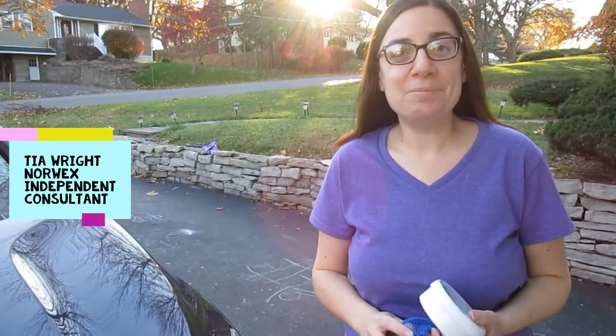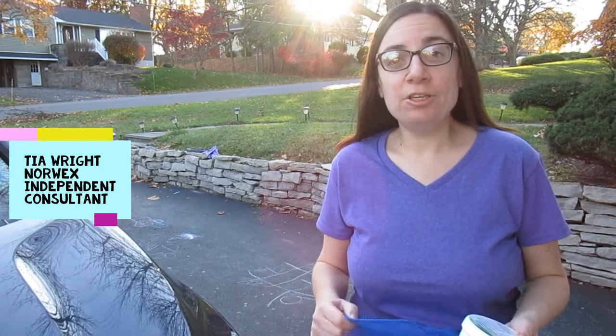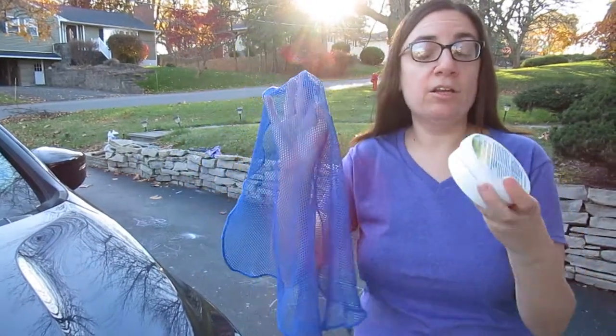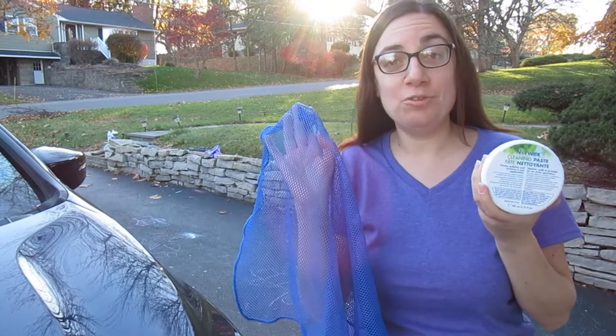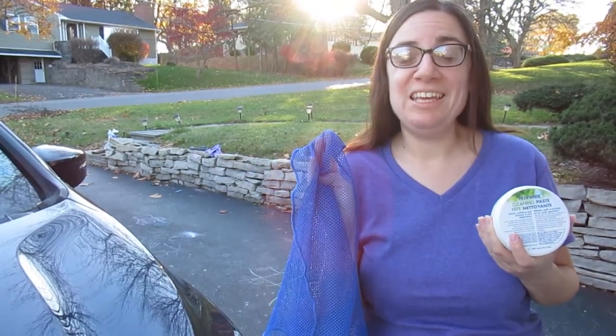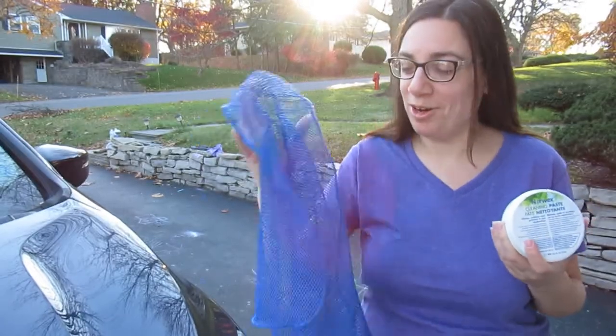Hi, I'm Tia Wright, your Norwex Independent Sales Consultant, and today I'm going to show you how to use our netted dishcloth and our cleaning paste to clean your headlights of your car. This is a little bonus material for those of you who watched the three-part car series.